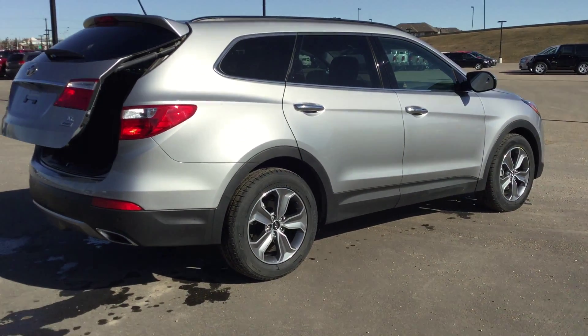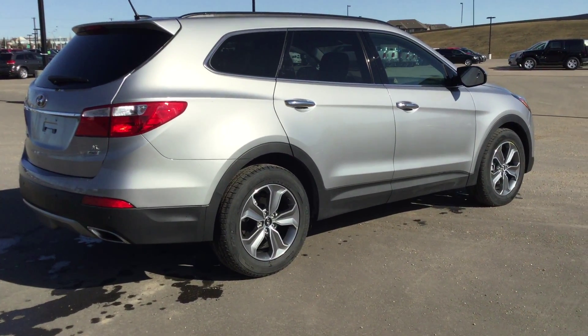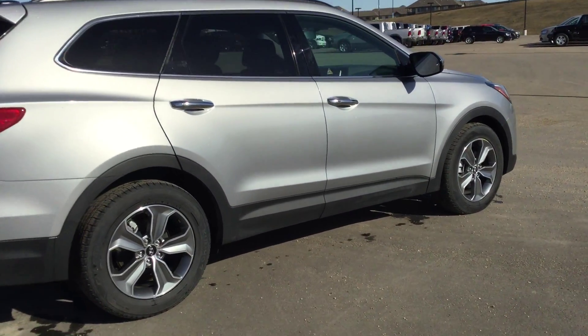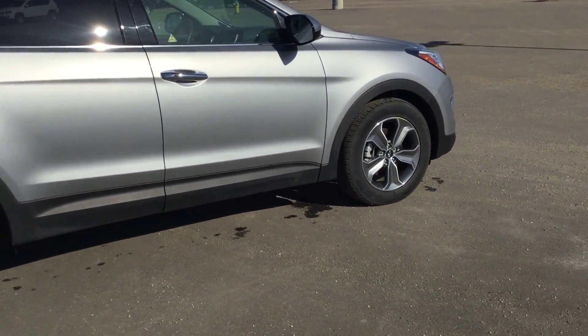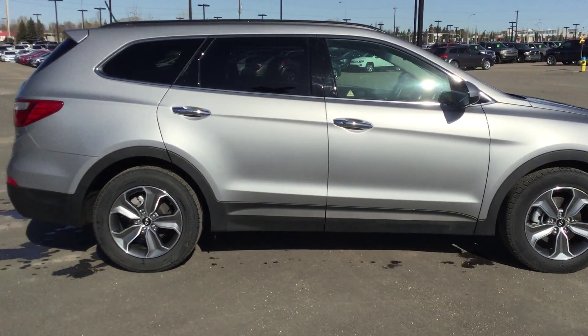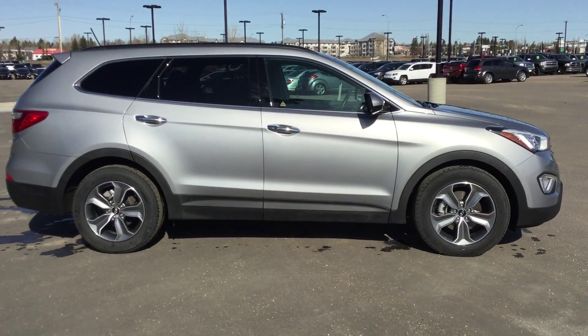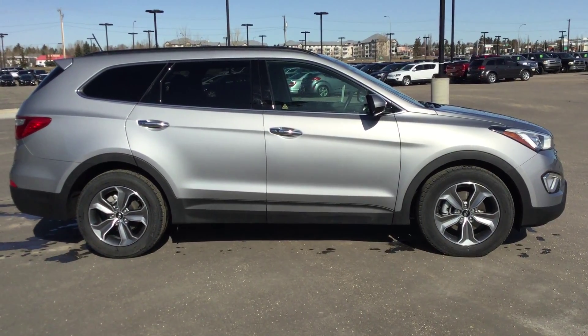The one-touch power tailgate closes. It's only got about 25,000 K on it so it is a very good unit with lots of warranty remaining. My name is Bilal and I'd love to help you out — if you're coming down today, just please ask for me. I hope to see you later on this afternoon, have a great day.